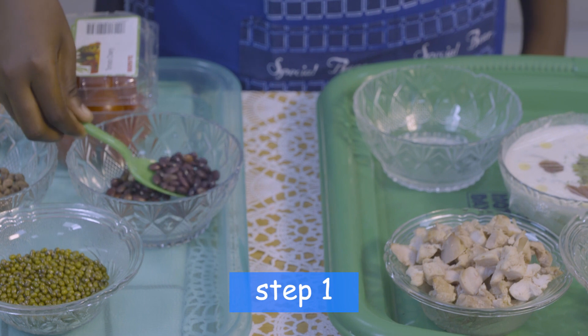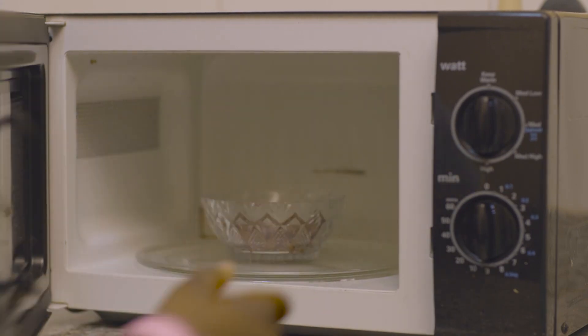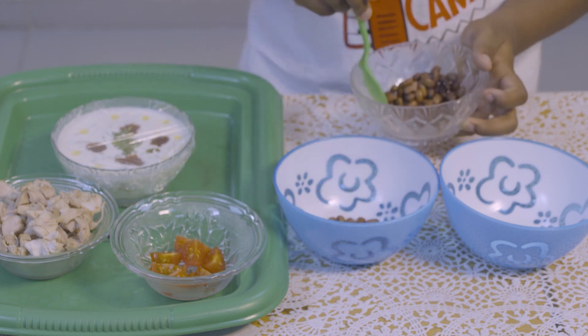First, pour some lentils out gently into a bowl. Then microwave on high for one minute. Lift the cover, then pour into two large lunch pots.